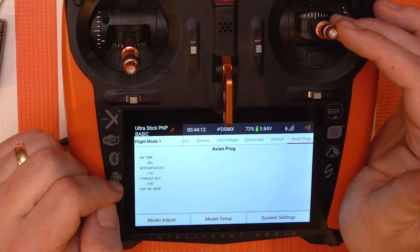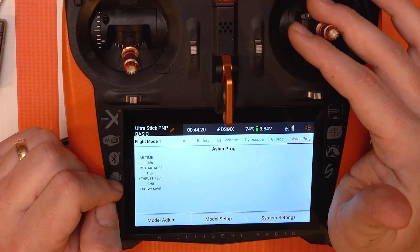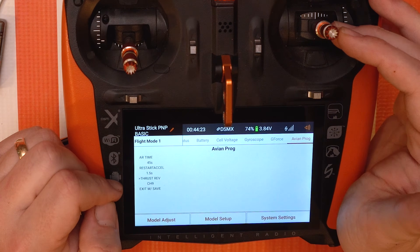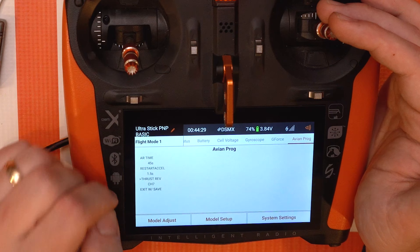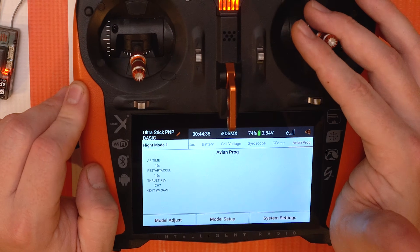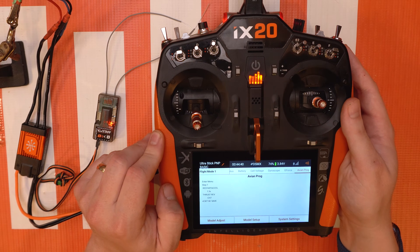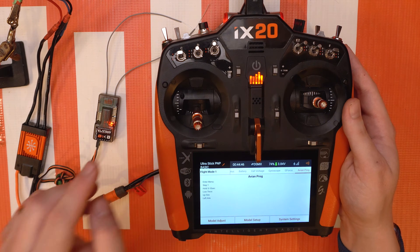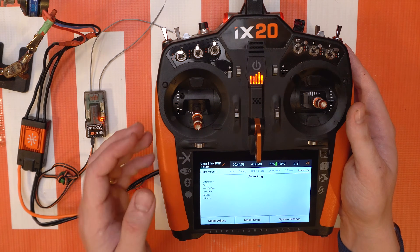Channel seven is always a good one to use. Most four, five, or six channel planes are not going to be using channel seven for anything beyond that, but you can use up to channel nine. In our case, let's go ahead and use channel seven. Once you're done with all three of those steps in the Avian Prog menu, you're gonna go down to 'exit with save' and go full right. The ESC will reboot — as you heard there — and the motor will do its arming tones.